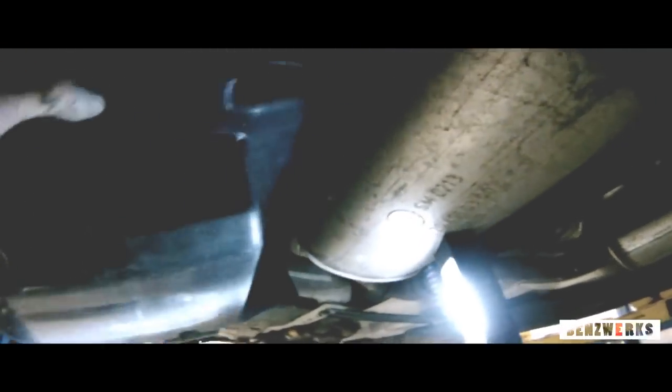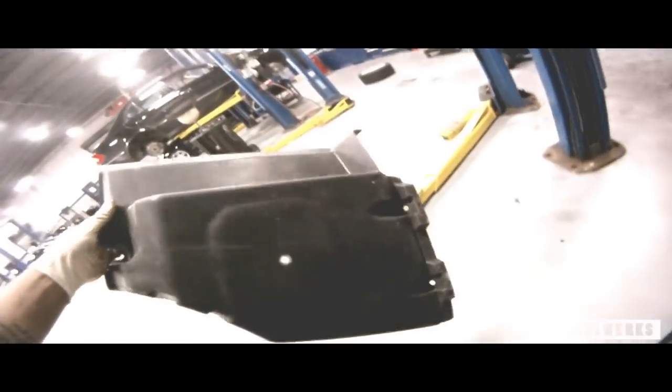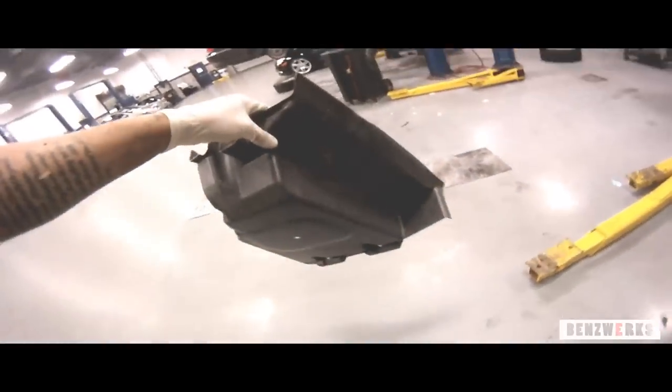Here I removed this cover to expose the external fuel pump and external fuel filter. As you can see it's a little bit tight in there — there is actually a heat shield from the exhaust that gets tucked underneath. And here I'm showing you what the cover looks like.